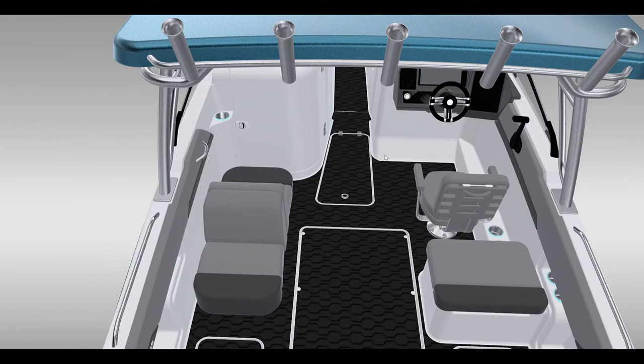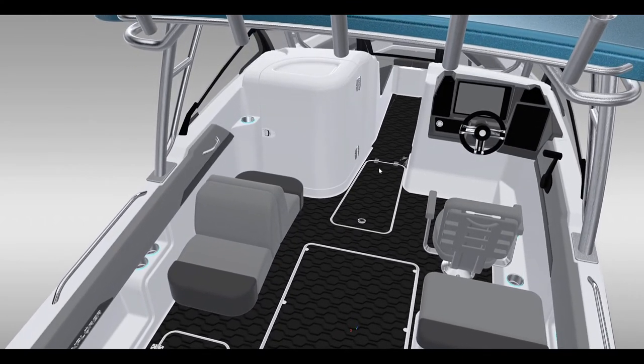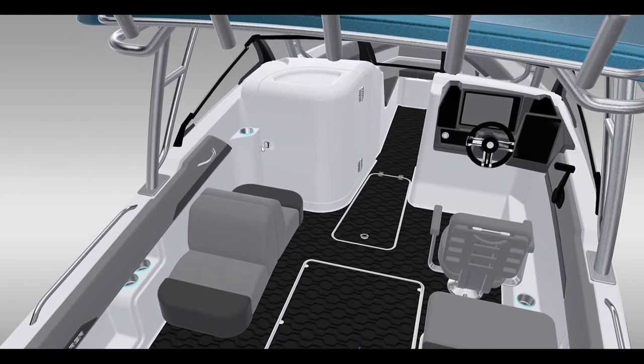This is a double-duty floor storage area and it worked out really well. Just to port of it is the head unit — this door swings open and inside you'll find a small cabinet and a porta potty. There is enough room to get in, turn around, take a seat, and close the door. It has quite a bit of room for a head in a 22-footer.